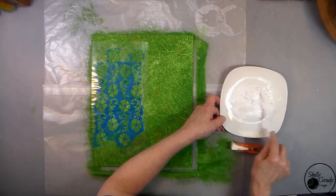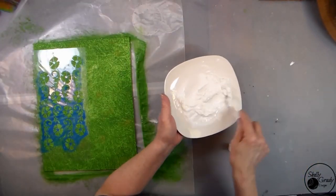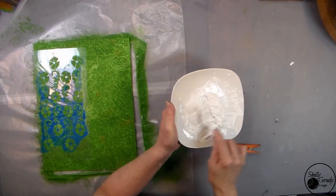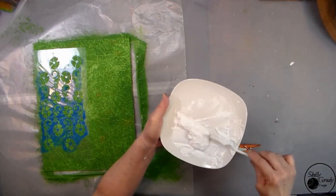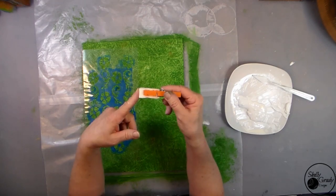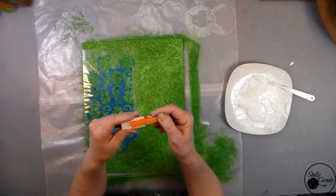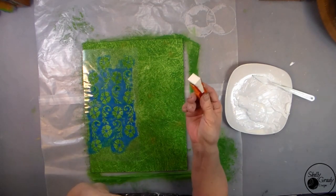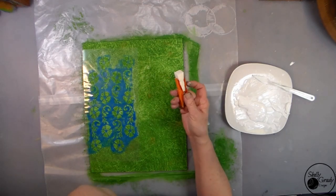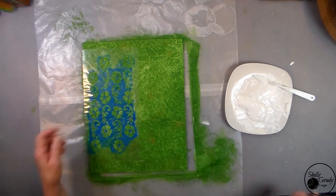Now I'm going to add a little bit of water to my modeling paste just to make it really smooth and creamy like a frosting. I'm going to take my dauber, which is a clothespin and a makeup sponge with about a half inch sticking out the top, and I'm going to stencil on through my leather tooling design stencil. It's going to give me some nice little background texture.